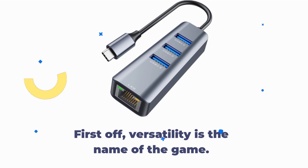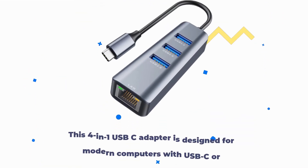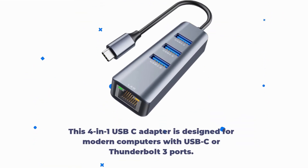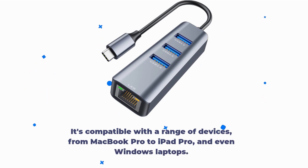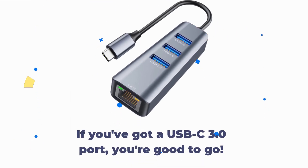First off, versatility is the name of the game. This 4-in-1 USB-C adapter is designed for modern computers with USB-C or Thunderbolt 3 ports. It's compatible with a range of devices, from MacBook Pro to iPad Pro, and even Windows laptops. If you've got a USB-C 3.0 port, you're good to go.